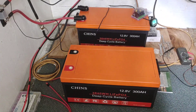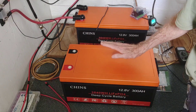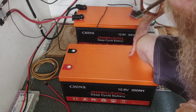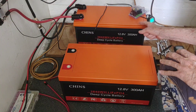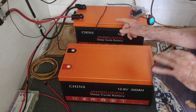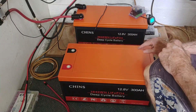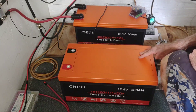Good afternoon everybody, welcome back to the channel. Today we've got the eagerly awaited addition: a second Chins 12.8 volt 300 amp hour lithium iron phosphate battery. The plan is to tie this one in parallel with the one we've been using — positive to positive, negative to negative — essentially making one 600 amp hour battery by connecting two 300s in parallel.